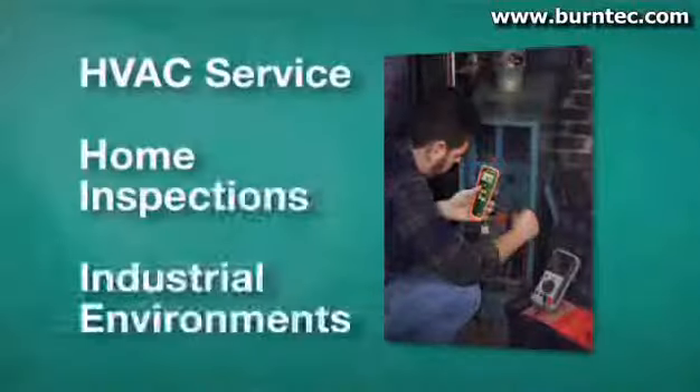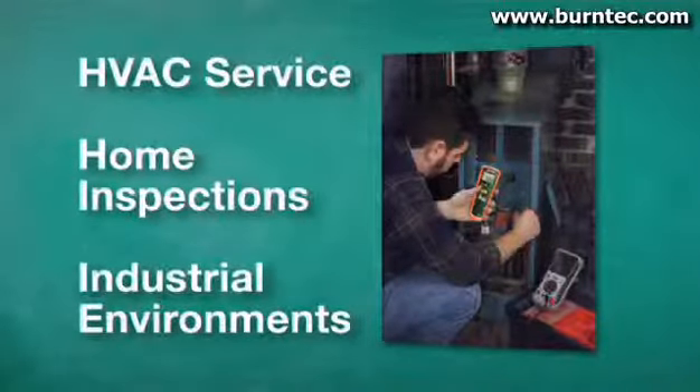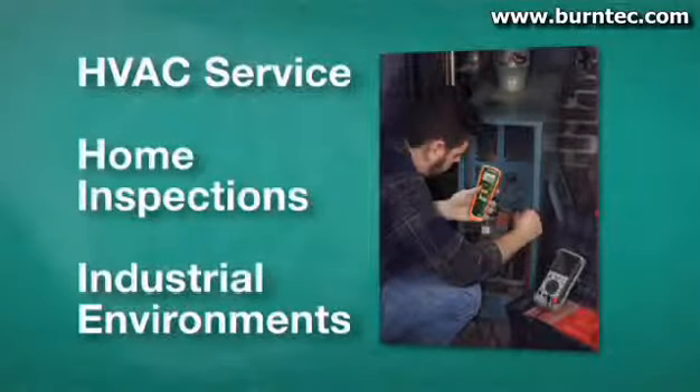The CO10 also has max hold and data hold buttons. The CO10 is great for ambient air safety checks, HVAC service on furnaces and hot water heaters, home inspections, and industrial environments where accumulation of carbon monoxide is possible.